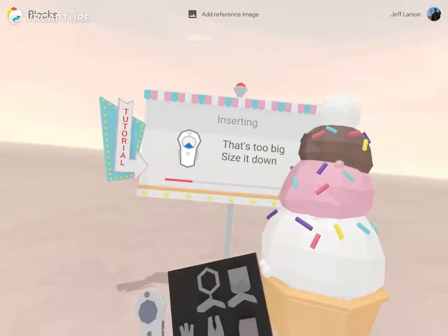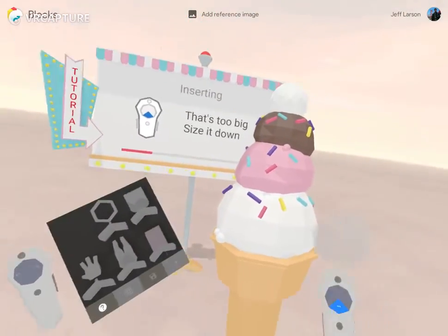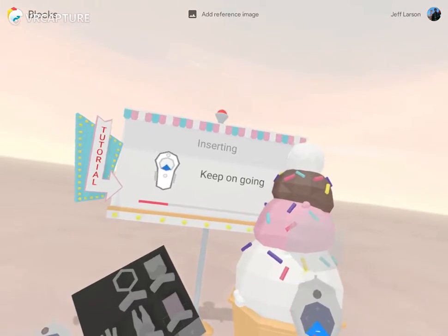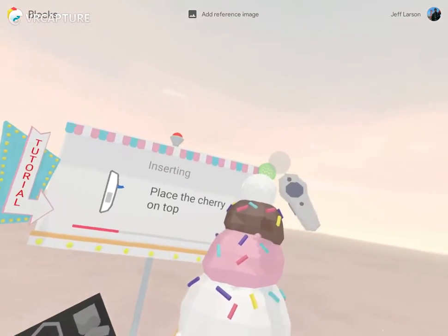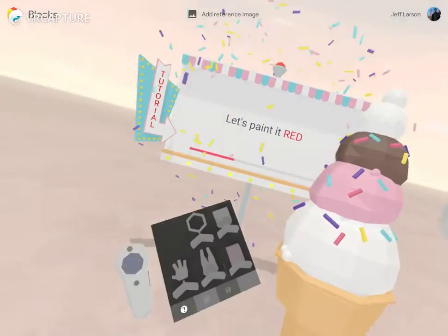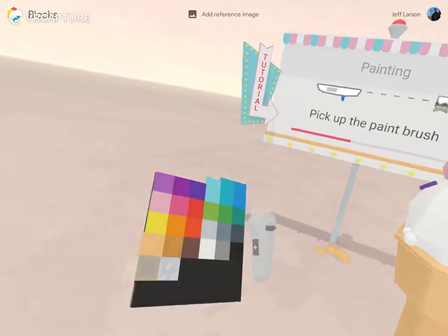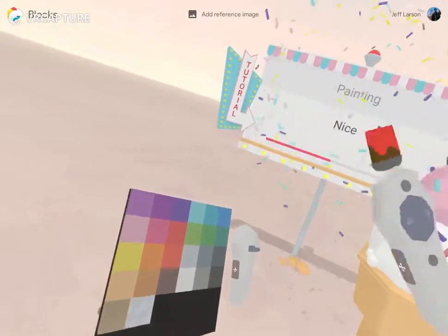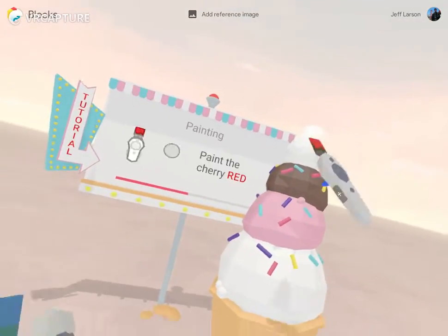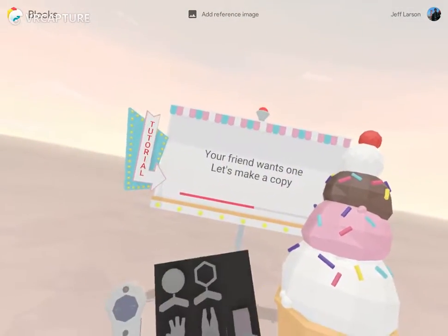We're in a big landscape that's too big, so it's wanting us to make this smaller. We're gonna make this a cherry, and it's going to tell us to paint it red — walking us through the colors. Your tools become a cursor.